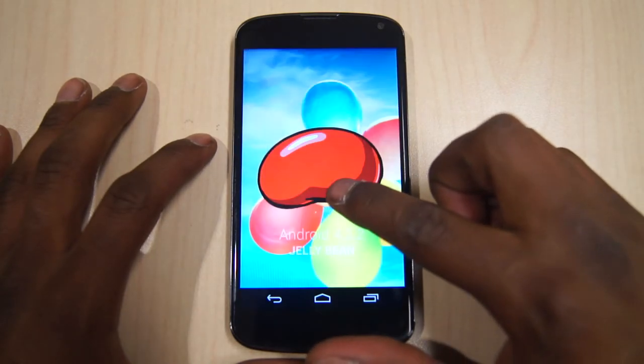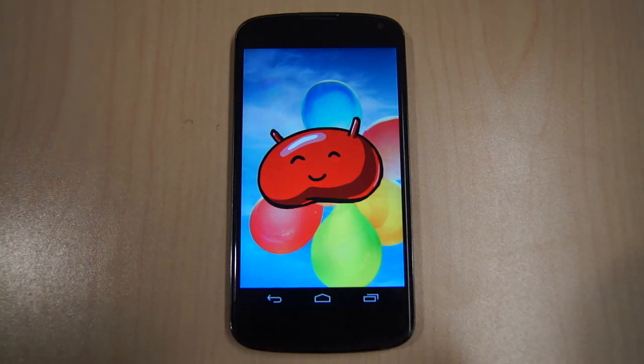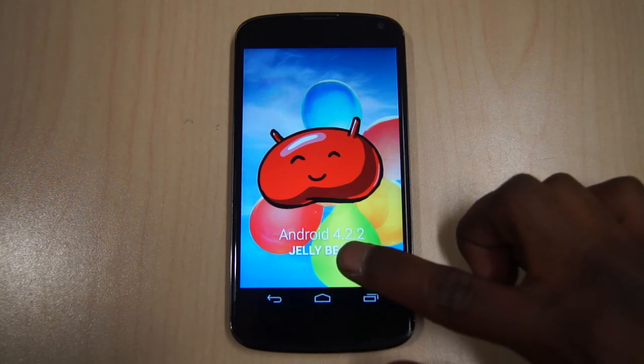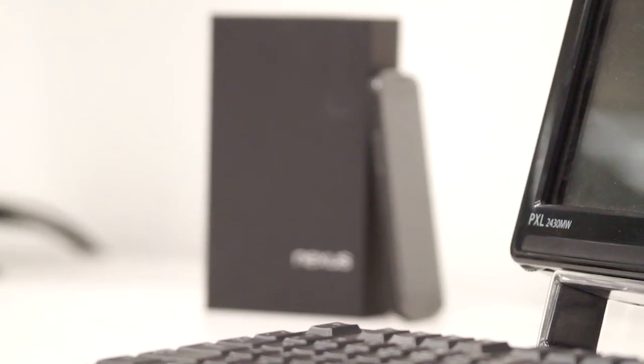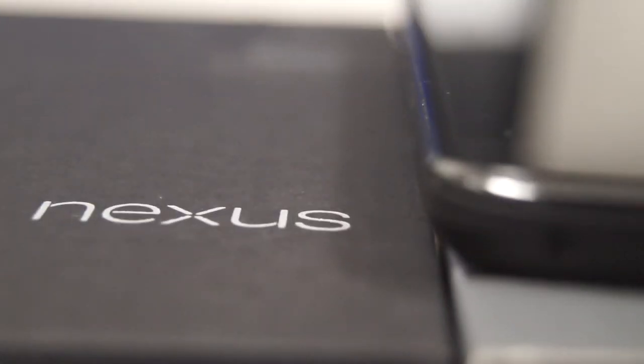Despite Google's careless design, the Nexus 4 compensates with its features and OS. Straight out of the box it comes with Android 4.1.2, and immediately after booting up, you're prompted by an update to Android 4.2 Jelly Bean. This update includes features such as gesture typing, Daydreams, Photosphere camera — which is basically like street view — and wireless connection to displays such as televisions and monitors.